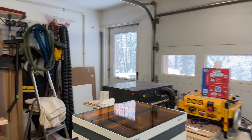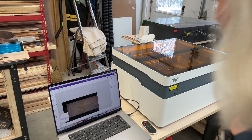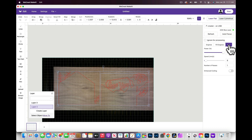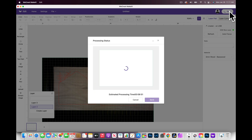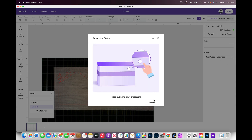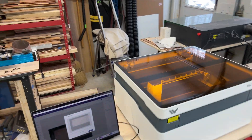We are focused. I'm going to cut both of these layers at power 100, speed 8 — I think that should work. We click start, it asks us to send, and it's estimating six minutes to cut these two layers. Then we just push the button on the machine — just that easy.